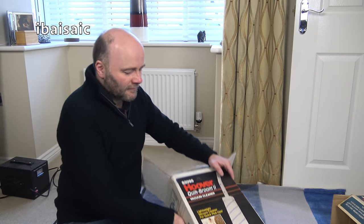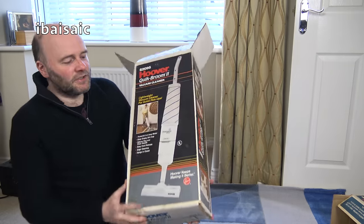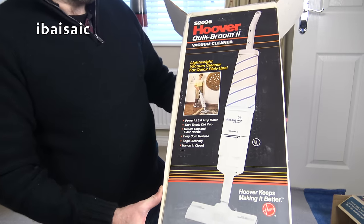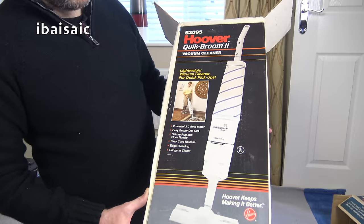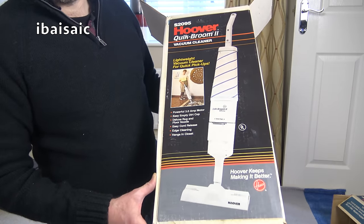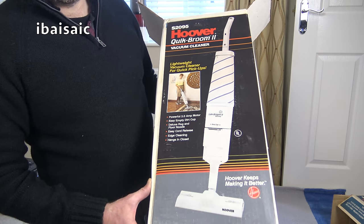And it's this - a very budget cleaner. This is probably the bottom of the range of the Hoover Quick Brooms. This is model S2095. It's just a single speed, 3 amp motor, Quick Broom 2. I've had a sneaky peek at this just to check it was okay, but I have not assembled it or switched it on, so we'll do that now.